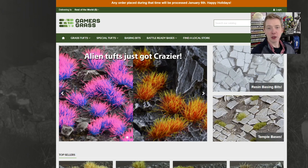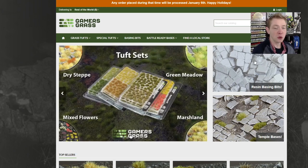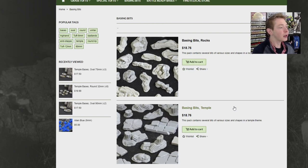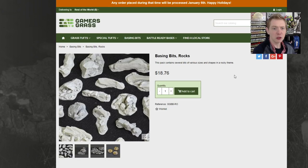Going to their website, if you want to get to the basing bits area, there's only two different varieties. One of them is these really cool temple basing bits — I think we've already posted the temple basing video for their pre-painted, ready-to-go bases, which are incredible. I'm going to start using them on a lot of my stuff. They also have the rocks, which are just kind of generic rocks used on a lot of their other base varieties. Each pack is about $20, and I feel like that's pretty good value for what you're getting.